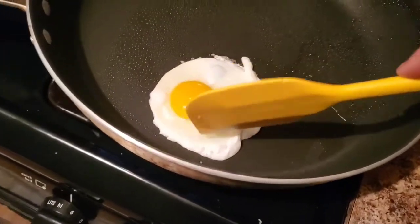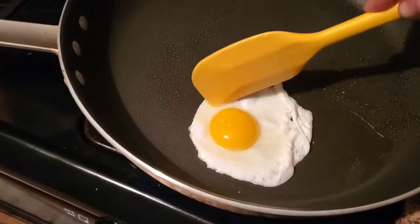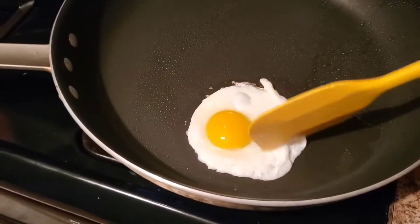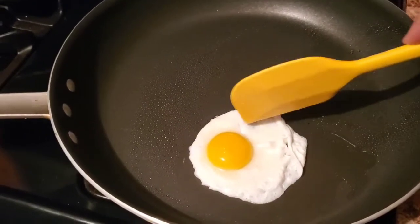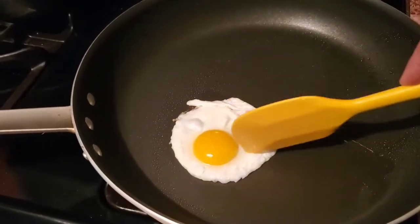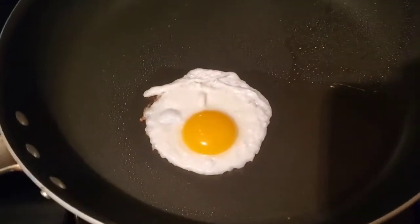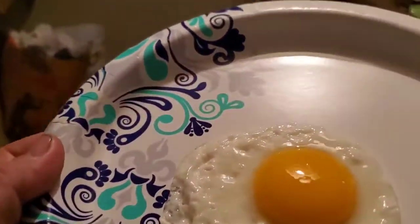Some people, when they make a sunny side up, will go around the edges where it's clear and hasn't been cooked through. They'll kind of strike them to break open the surface a little bit, but not getting into the yolk, and try to cook some of that clear into white without messing with the yolk. The yolk has all the nutrients — it's the essential part of the egg. This is essentially a sunny side up egg right here. Gorgeous, beautiful looking egg.